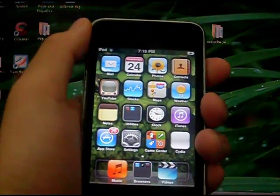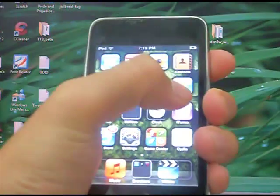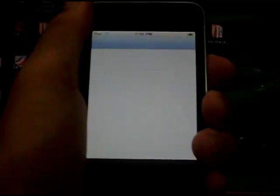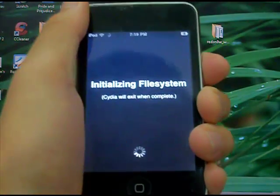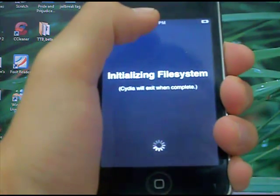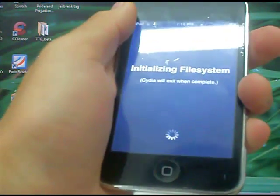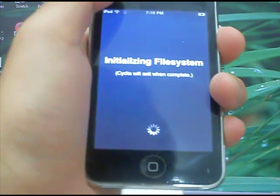Once the jailbreak is finished, you should get this Cydia white icon — that's normal. Enter Cydia using that white icon. During the process, it should have gone through a matrix-type display and flashing on your iTouch. Please remember: do not turn off your iPod Touch or iPhone, do not press the home button, do not try to restart it, or it'll mess your iTouch up really bad.